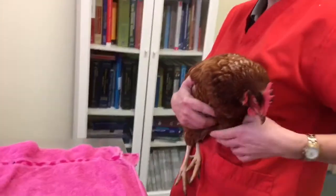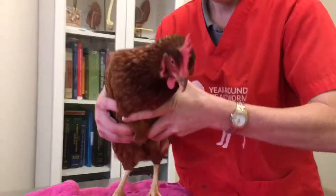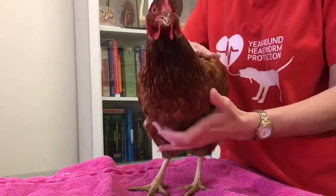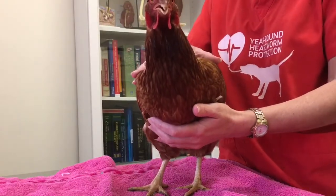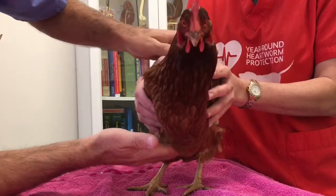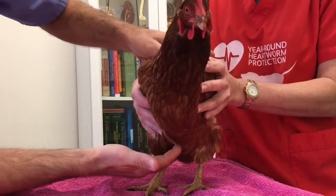Okay, so we'll get ready. What I want to show you: you've got to look at the keel bone. It's right under here — right down here is a hard bone that runs straight down the middle.